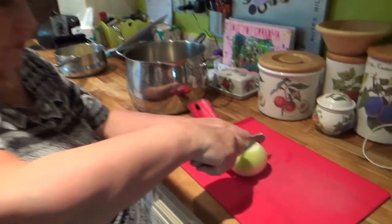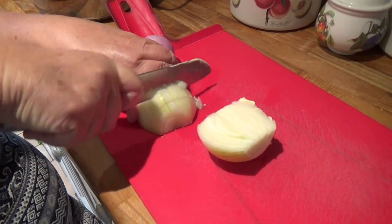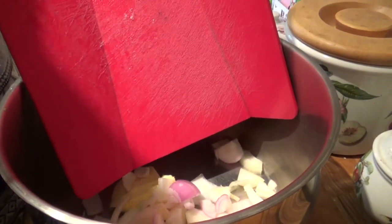I'm going to chop and soften one large and one small onion. These onions are just roughly chopped into a large pot with about 2 ounces of butter. While the onions are softening,